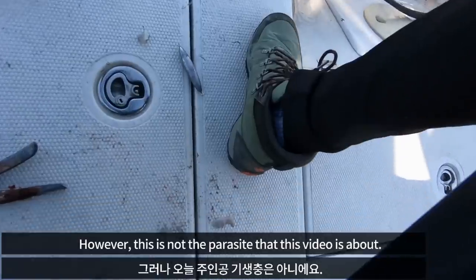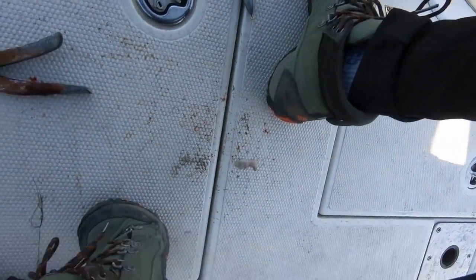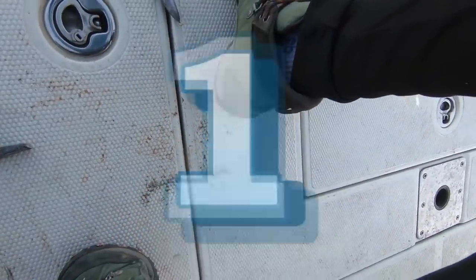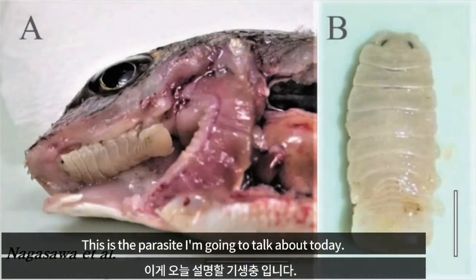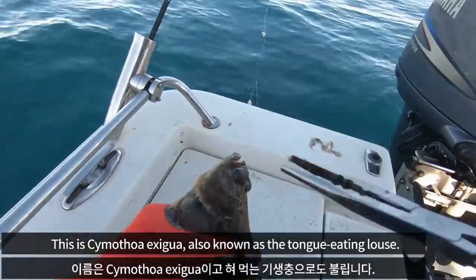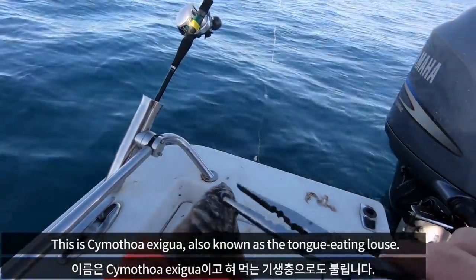This is one of the 2 parasites on that fish. However, this is not the parasite that I'm going to talk about. The main one won't appear soon — don't freak out. This is the parasite I'm going to talk about today. This is Saimodoa exigua, also known as the tongue-eating isopod.